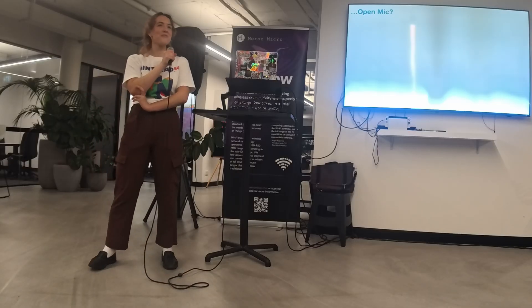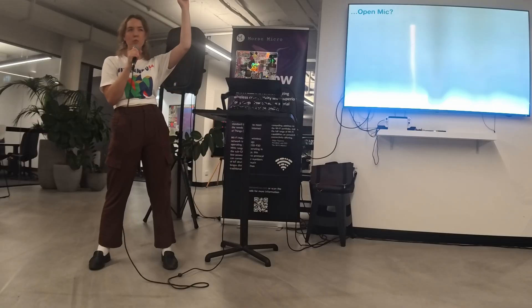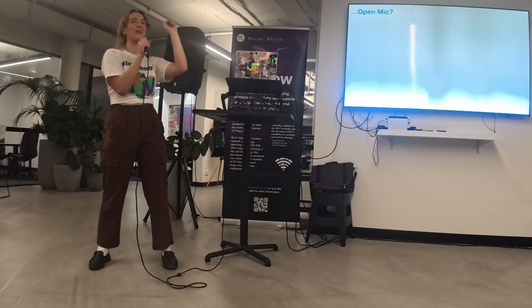Congrats on the contract — awesome. If anyone else wants to speak, raise your hand. Does the DS guy want to go?